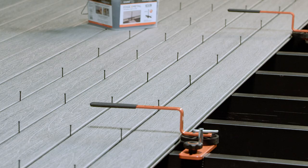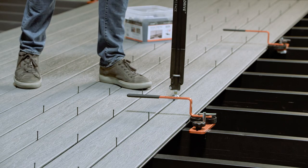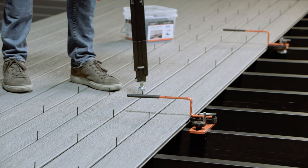To make your job up to five times faster, install rows of boards and clips at once, lock them in place with CAMO lever tools, then fasten with drive.